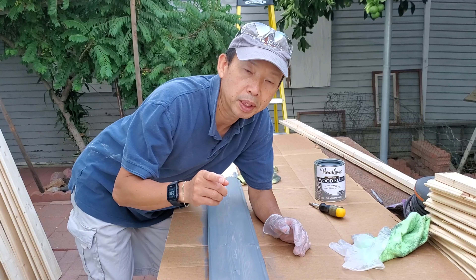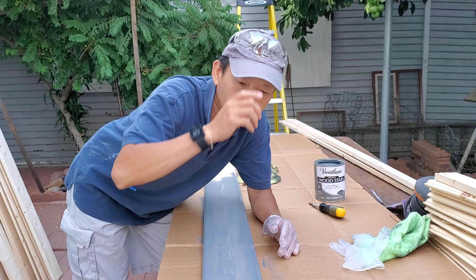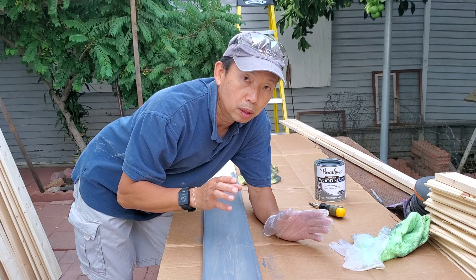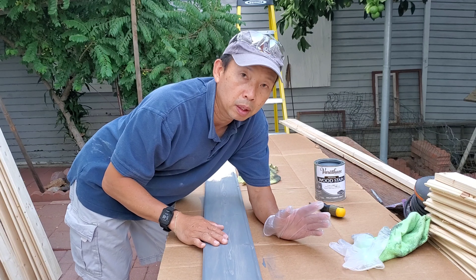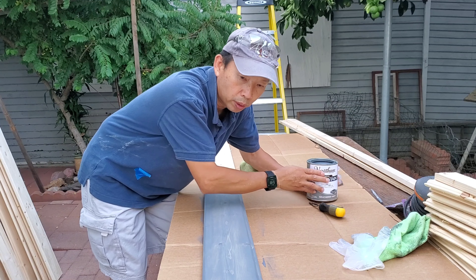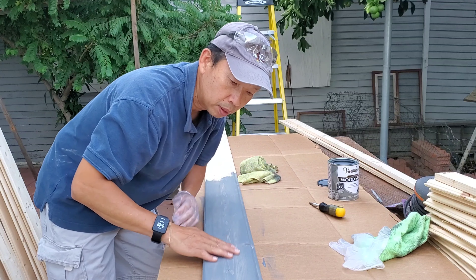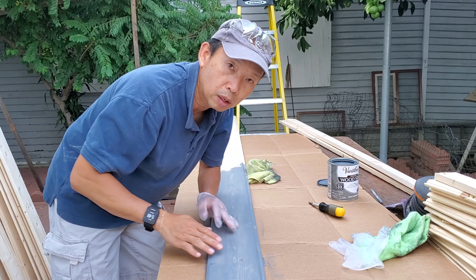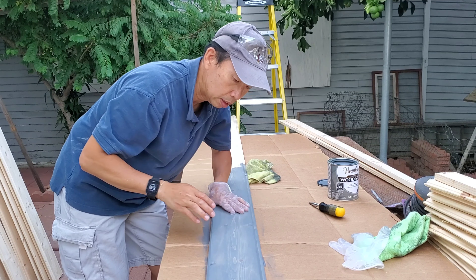Our ceiling this time is going to be tongue and groove like you see here. They're very light — only 11 of them fit, so it's not very heavy. Since the exterior is black, we want the interior to be a light color. This is grayish, not too dark, and everything else is going to be white with stainless steel appliances. I'm coating it with 'Weather Gray' — put one coat and wipe it off for a slight grayish tone. Hopefully it's not too dark, but it's going to look really nice with the stainless steel and LED lights.